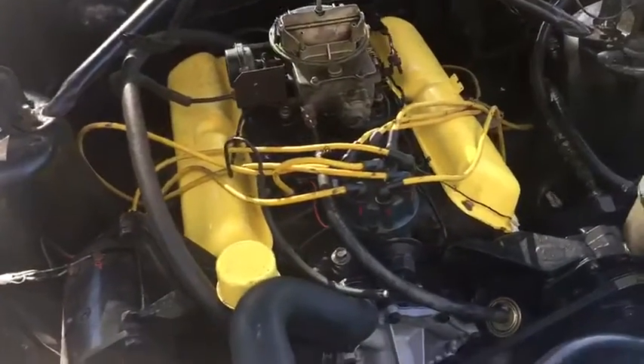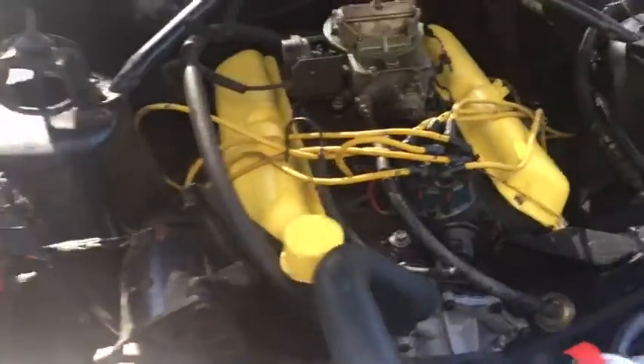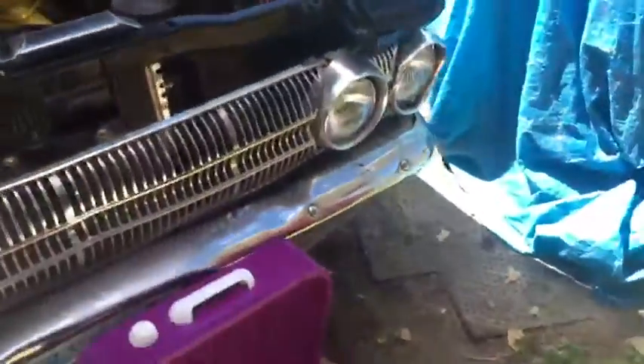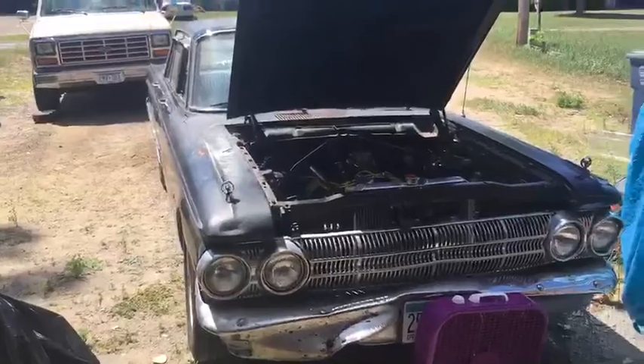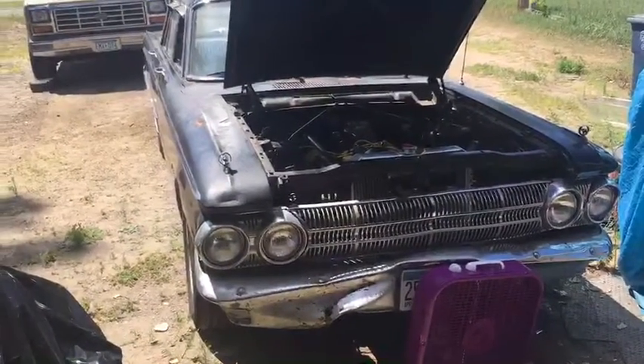I've been advised by folks on YouTube not to do that, but I want to see if coolant is at least flowing through the engine, because boys, this is getting kind of nerve-wracking. Put her back together — I'm really hoping I needed to do all that work. The little 221 V8 just happy though.